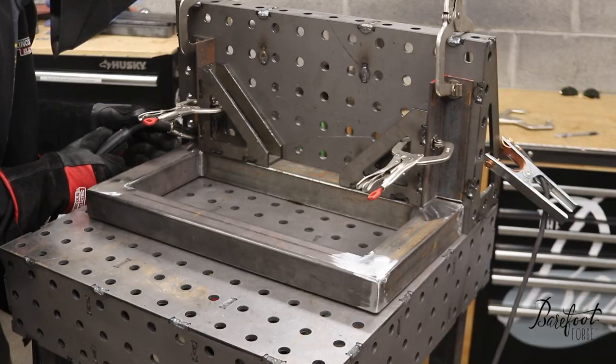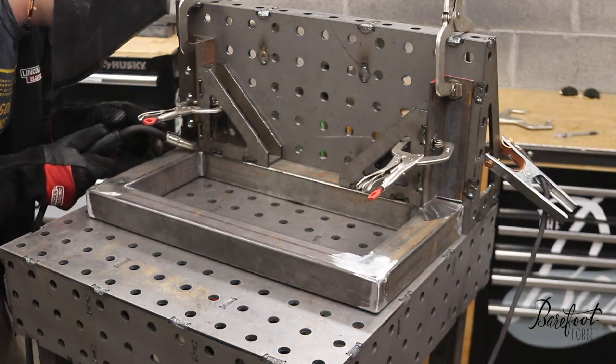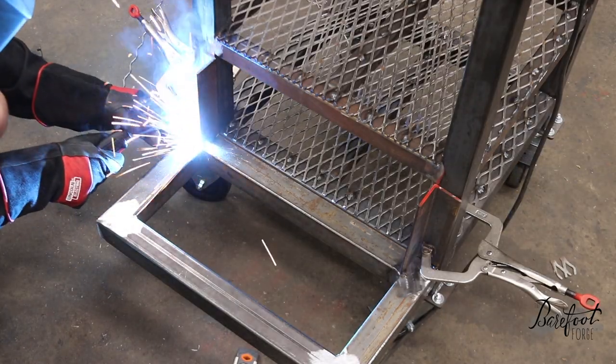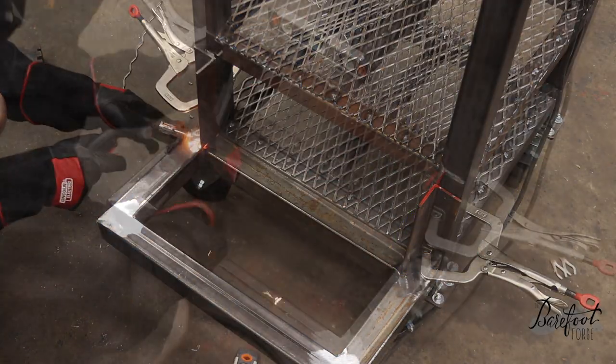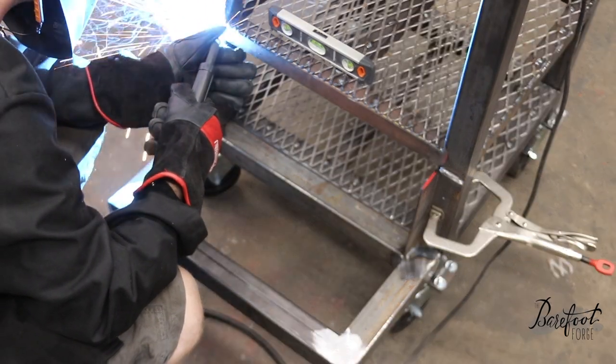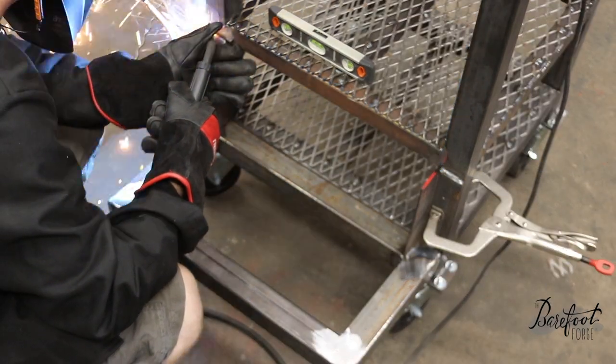Here we are using that fab wing as a giant square — see how it fits on there nice? Makes it real easy to line things up. Now let's weld this bracket on the back. We added these brackets on the back; it gives it a lot of support so that the shelf doesn't try to break off. That was a concern.